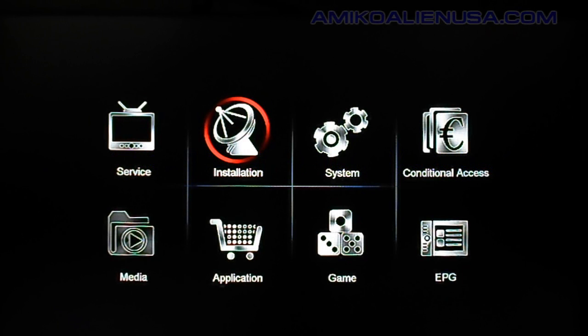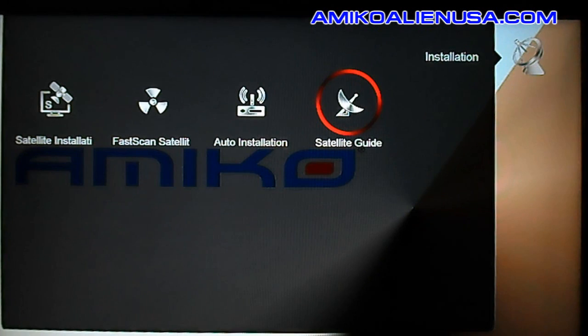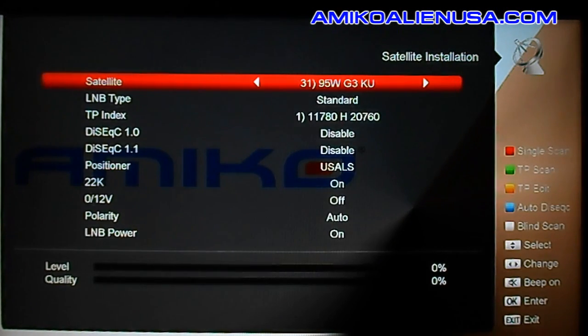Here is the basic satellite installation and setup overview for the Amico Mini HD SE. From the menu, go to Installation, then Satellite Installation.